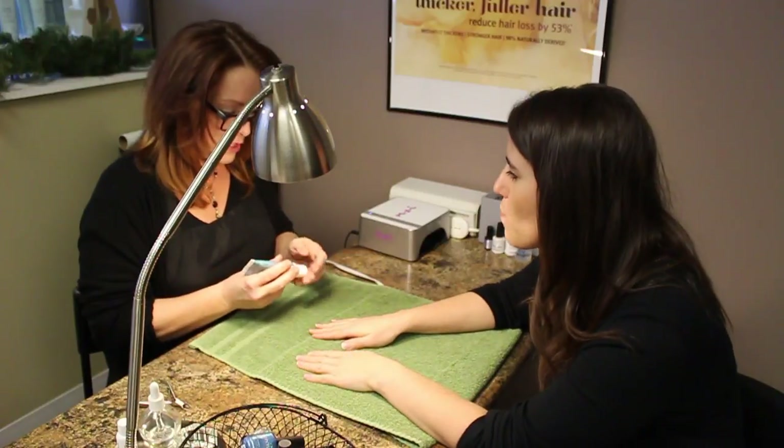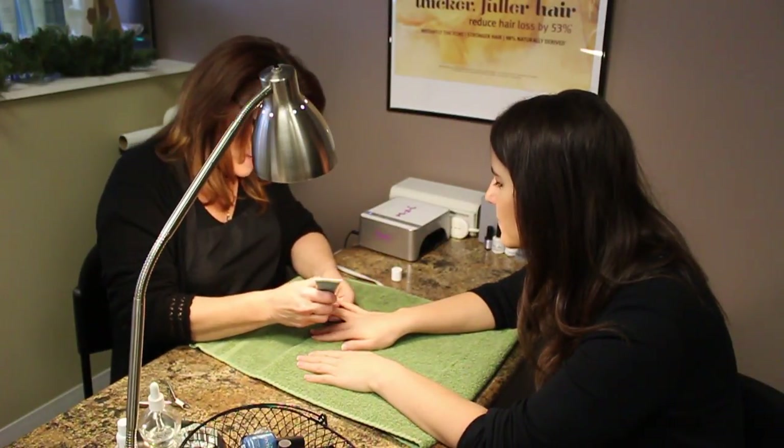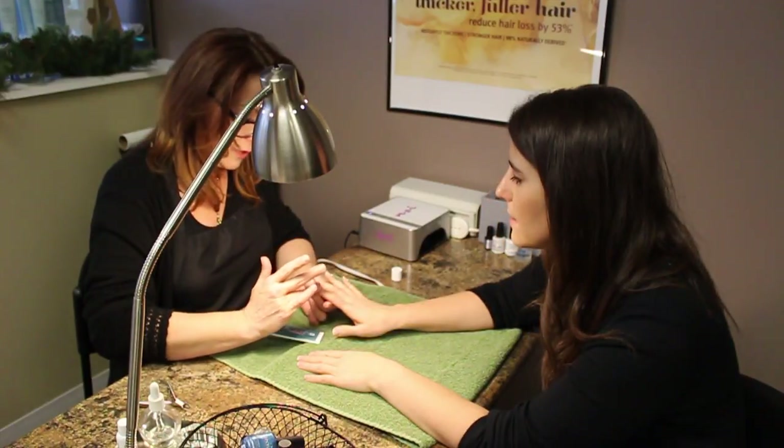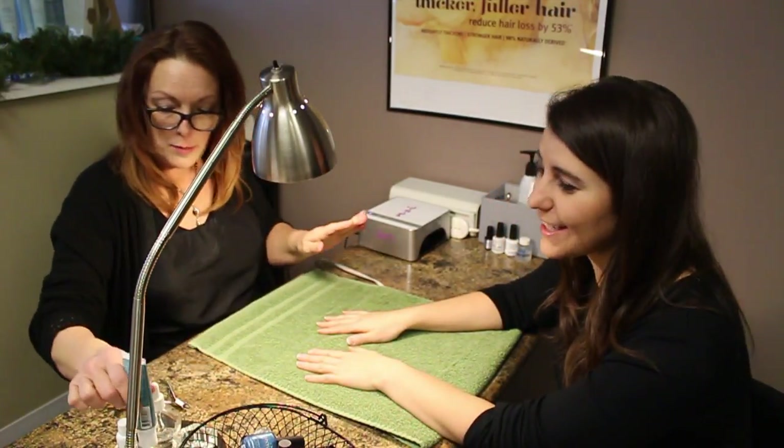The first thing I would do is put on a cuticle conditioner — it just softens everything up. The best time to really do this is right after you get out of the shower.